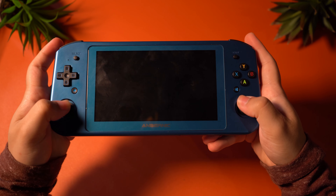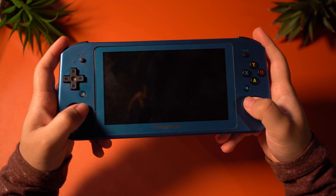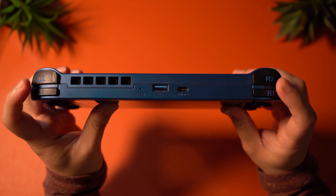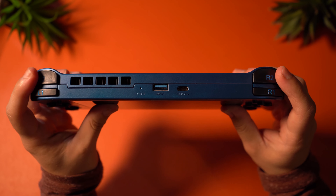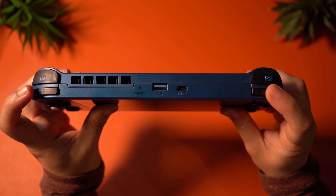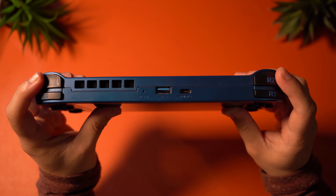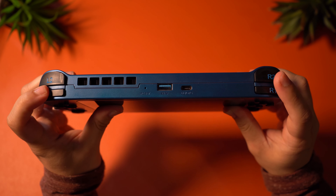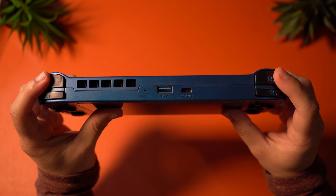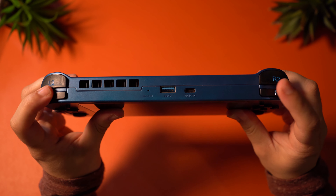The thumbstick positioning is certainly awkward. This configuration will leave you reaching for either the top or the bottom of the device, which makes it difficult to use for FPS games. On the top, you're going to find your shoulder buttons, an exhaust vent, a reset button, a USB port, and a USB-C port. The triggers are digital and not analog, but frankly I'm fine with that, and I still kind of like how these buttons feel — they offer good amounts of feedback.